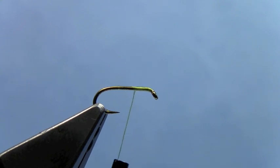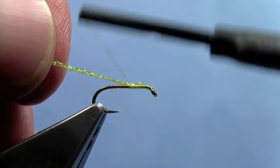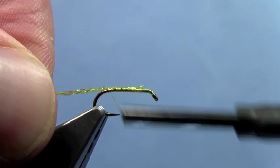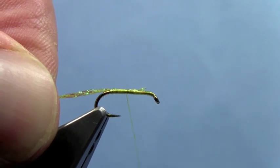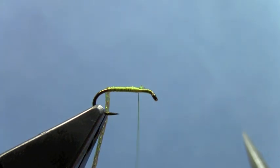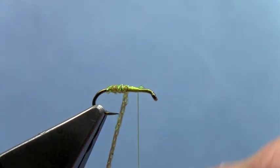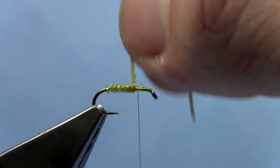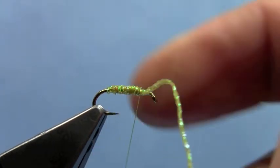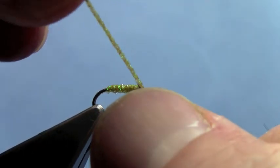For the body on this fly, instead of like a silk floss, I'm going to use Midge Diamond braid — kind of a nice flashy braided crystal flash. Tie that down, then come back to your tie-in point, wrap that for your body up to your thread, and tie that off. We'll trim off our excess.